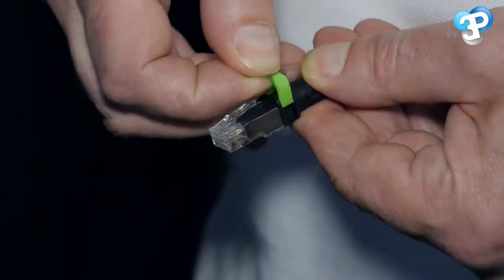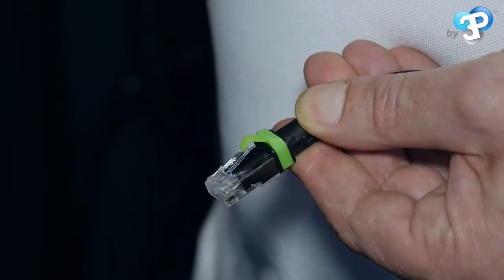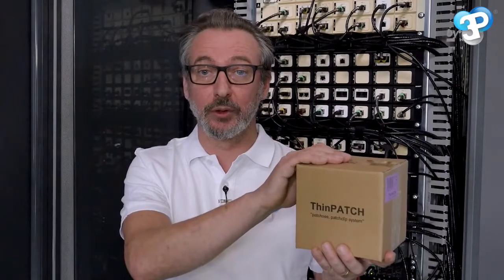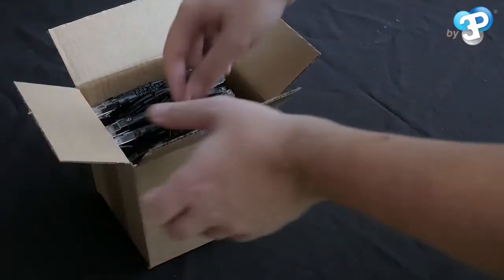The PatchClip system allows you to manage computer applications or geographic areas with color codes — 16 colors are available. ThinPatch is available in optimized packaging of 10 cables per box.